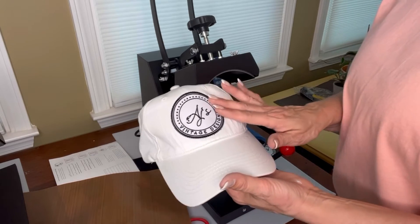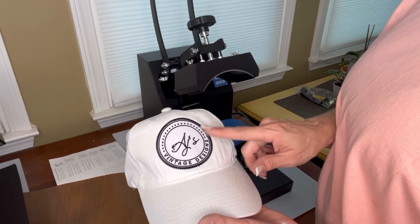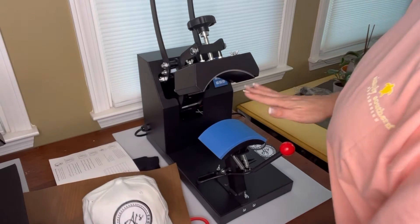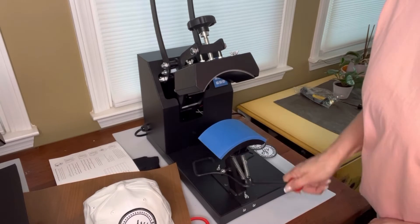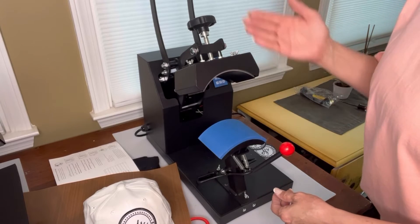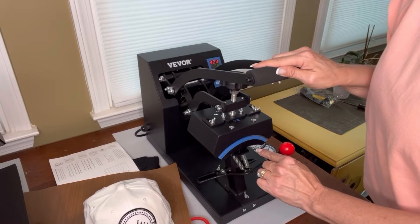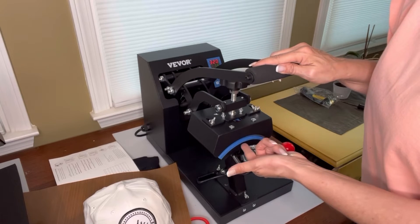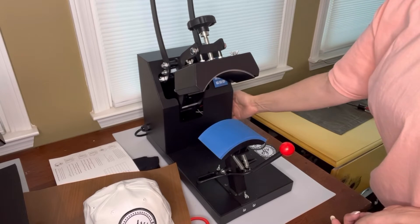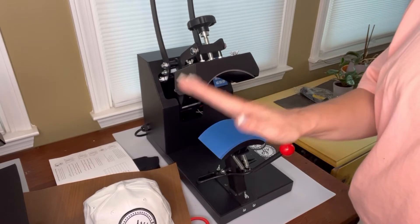But what if I want to do a patch on a shirt? I've shown you my shirts with the transfers, so let me show you a patch on a shirt using the other press. But look at how easy this was — you just slide your hat on here, use the little lever that holds it tight, make sure when you set down the press that your image is completely underneath it. Always make sure when you're done using it, turn it off. So now we're going to go over to the shirt press.